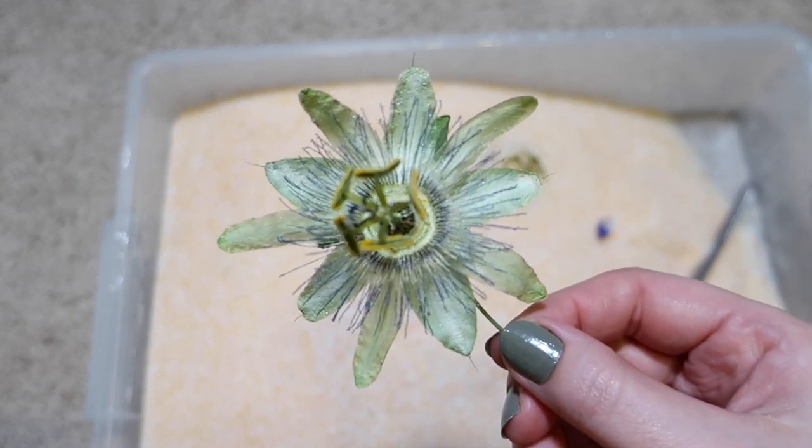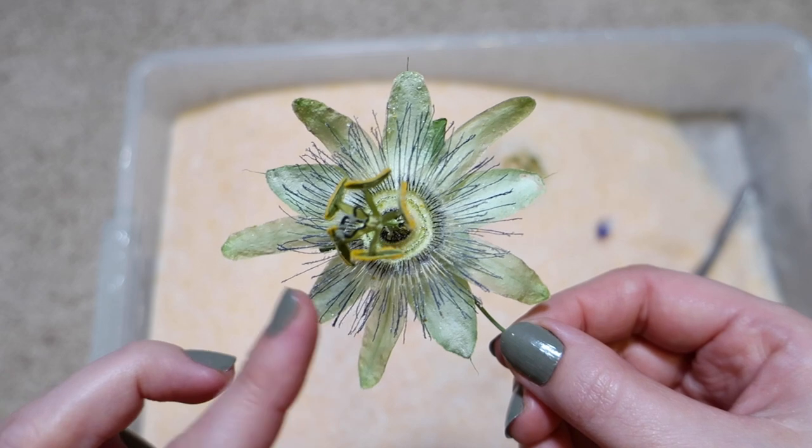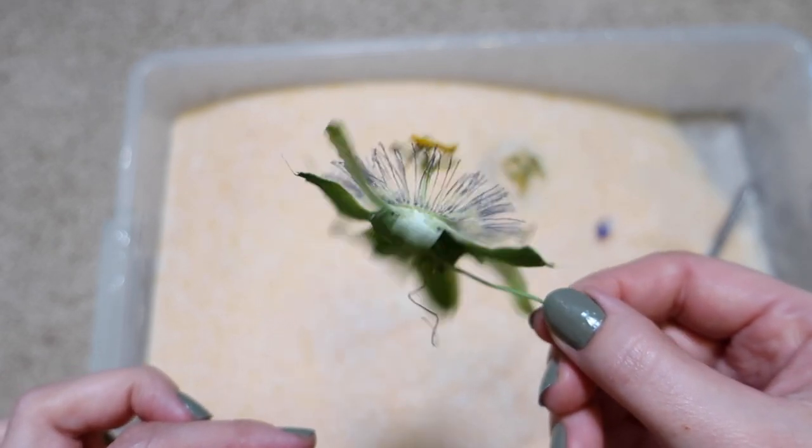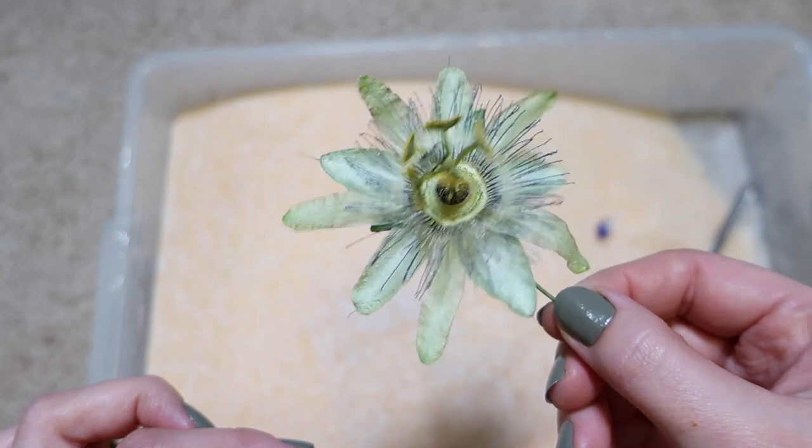That's pretty cool. The tiny filaments have shrunk down to nothing, but still pretty cool looking.